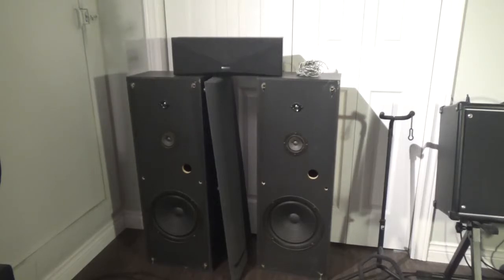Hey guys, welcome back — deal of a lifetime score at Value Village today! Sometimes you can actually get a deal there, amazingly enough. We were in North Bay anyway and stopped in, and they had this set of Kenwood speakers with a center speaker for only about 20 bucks for all three pieces. If the center speaker alone works, that's worth 20 bucks to me.